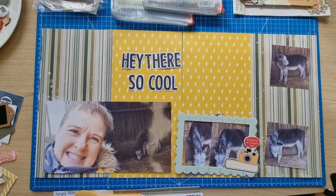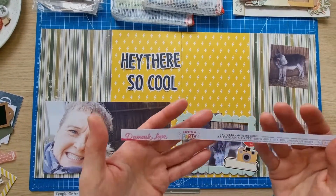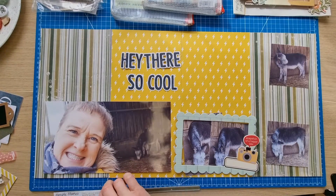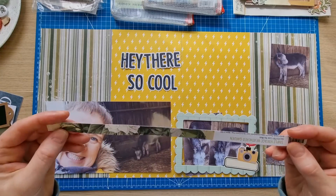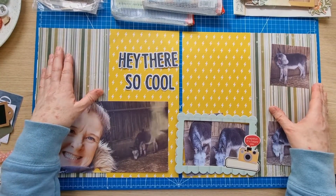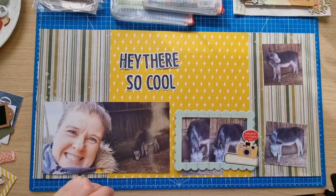I'm doing a double page spread because that helps me get more things on the layout. What I've done so far is get these two papers - one is Damask Love Life's a Party, the lightning bolt paper I use when I do something related to Elvis because it was a logo he used. Then Simple Stories Simple Vintage Weathered Garden is the other piece. I've cut them in half on the vertical and created my two pages, mounted onto plain cardstock.